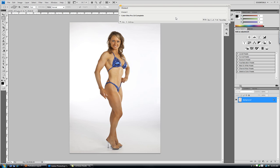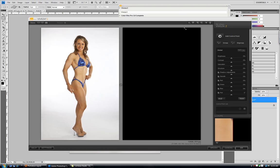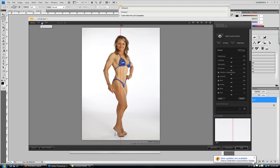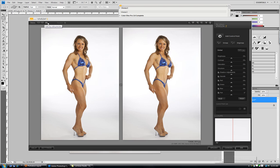I'm going to go to my Viveza — to my NIK software here — and click on Viveza. It's going to come up. Now, in your NIK control panel there are a lot of different views. You can have just a standard image, you can have a split view with a before and after — the after's on the right, the before's on the left — or you can do a side-by-side. I'm going to show a side-by-side here.